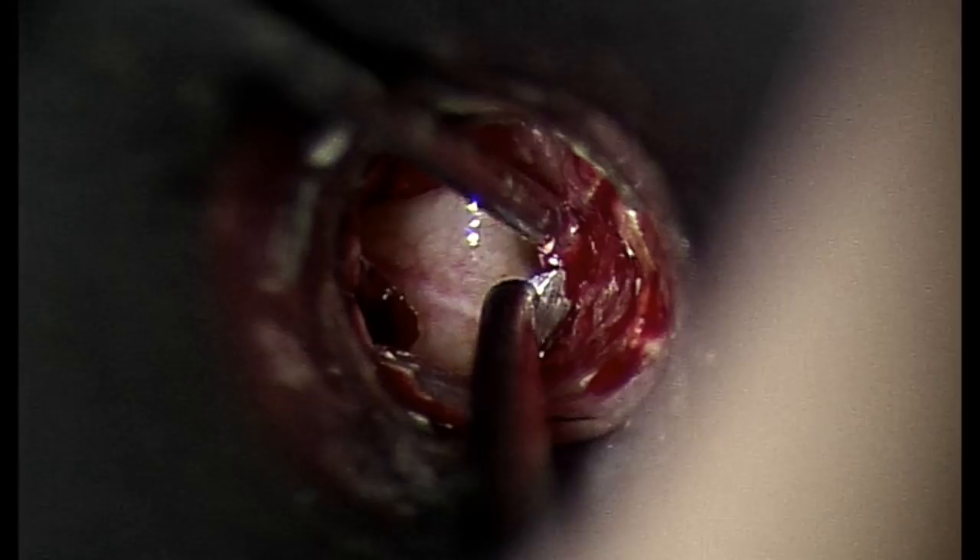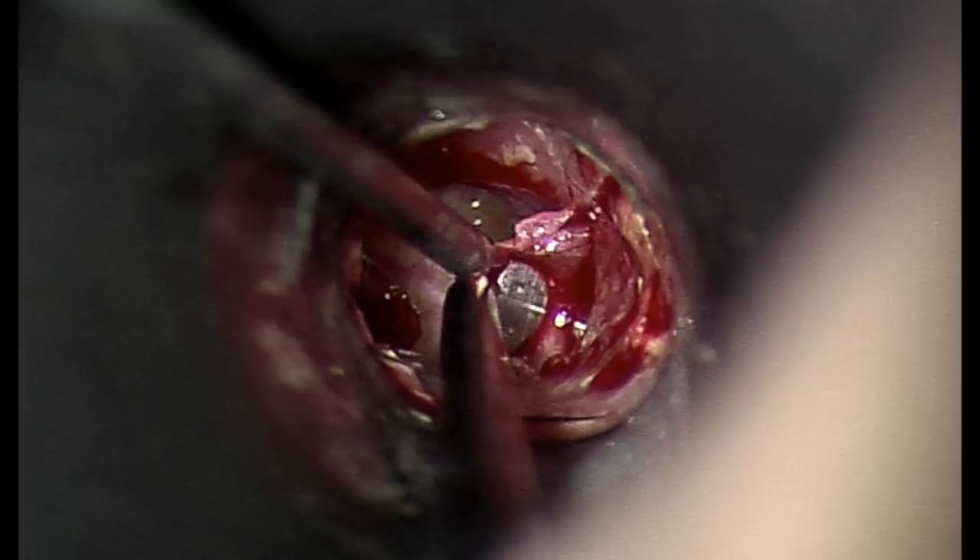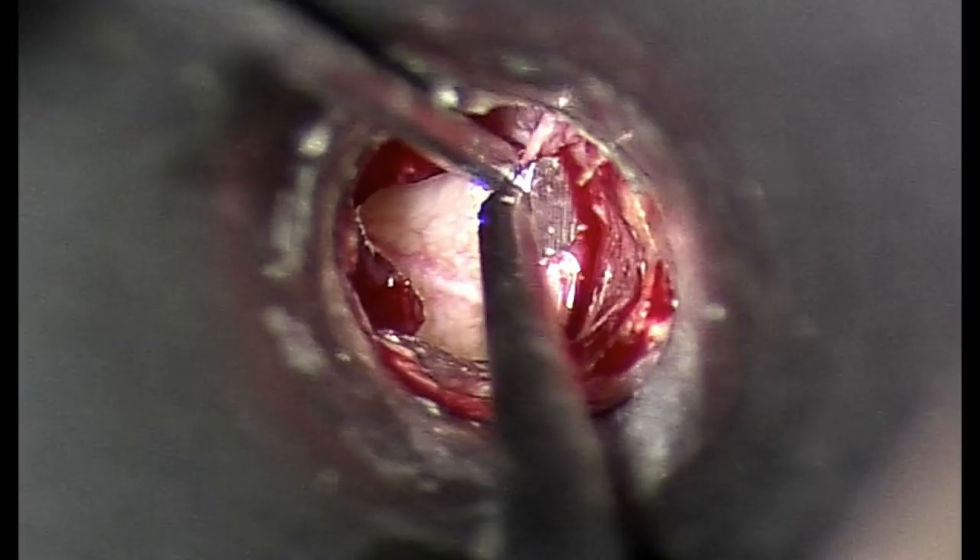After cleaning the ear canal and the remnant eardrum, the ear canal skin is incised using a round knife. The ear canal skin is then carefully elevated off the bone down towards the eardrum.